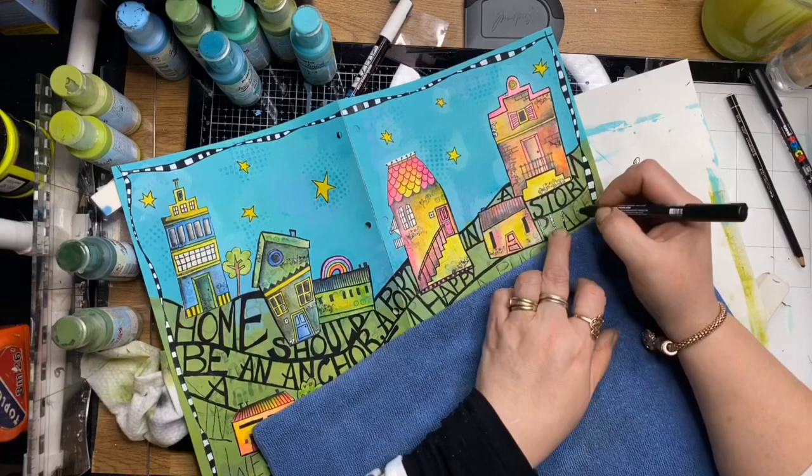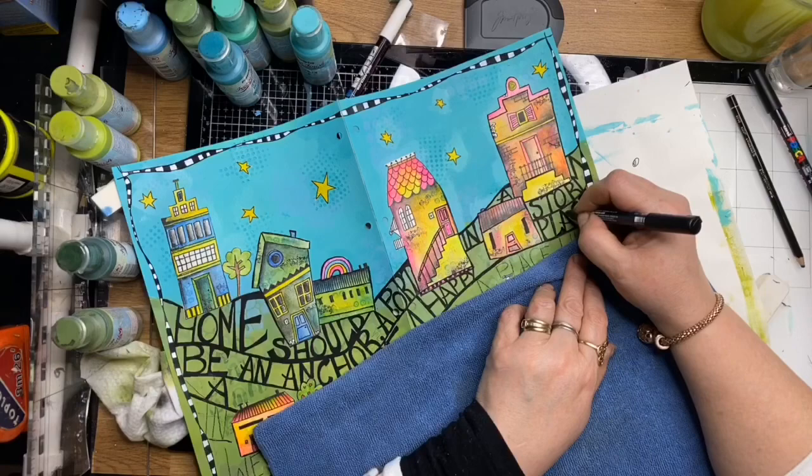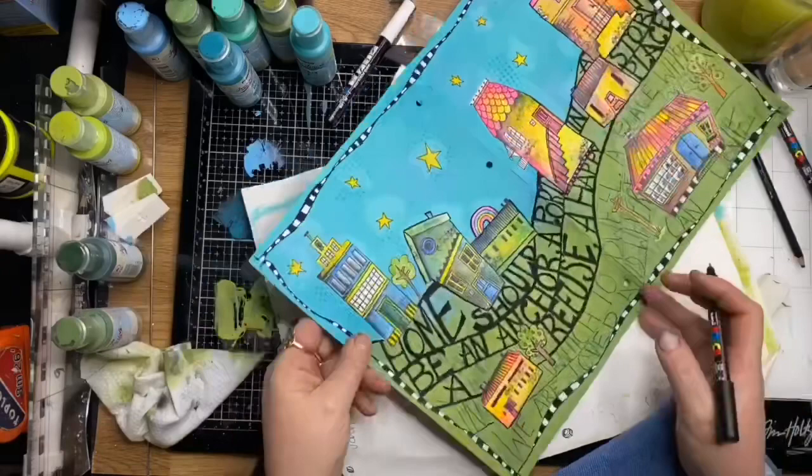I'm using a towel here so I don't mess up the wet paint areas with the white Posca pen. Because I'm layering the paint down quite thickly on the letters, I'll pop the towel there so I don't smudge it.